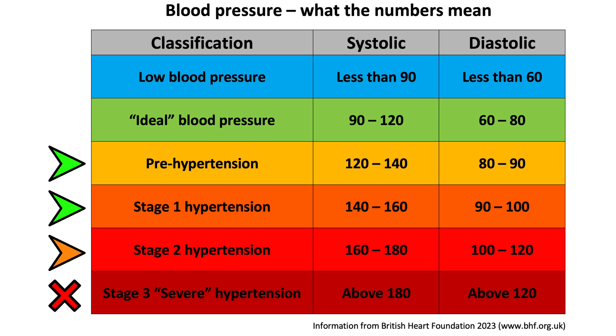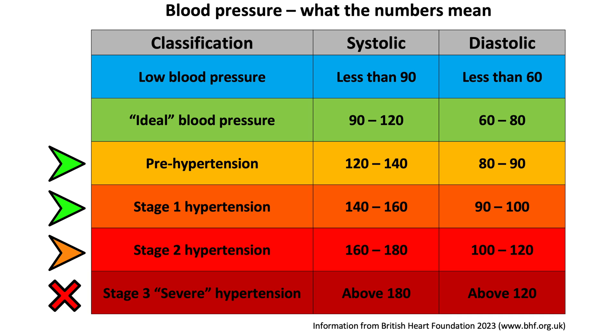For most people, though — just having raised blood pressure alone, classified in one of the two categories shown on screen indicated by a green arrow marker, and with no other health issues — isometric exercises can be safely added into your weekly routine as an effective way to reduce blood pressure in the long term. If your resting blood pressure is classified as stage 2 hypertension, indicated by the orange arrow marker, isometric exercises may also be safe, but it's worth checking with your doctor first.